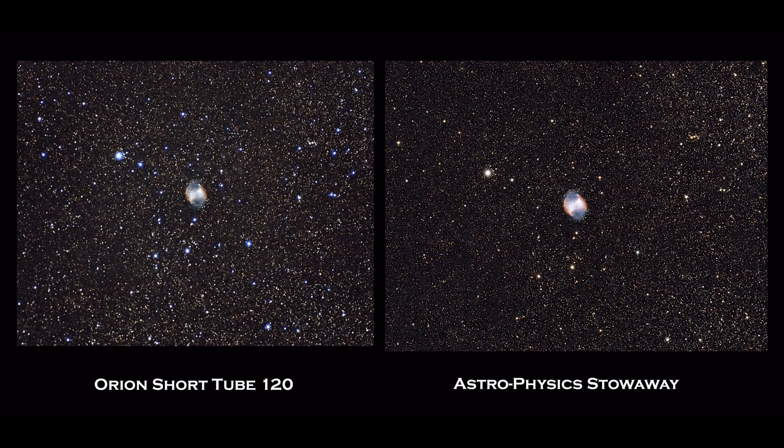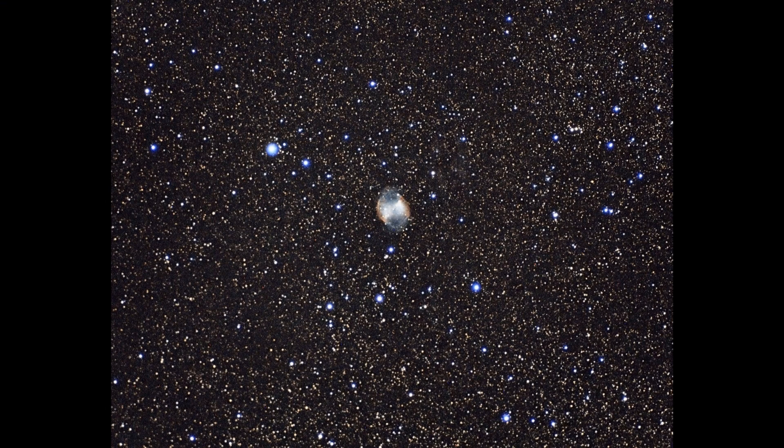Let's look at the images of the Dumbbell Nebula. The Short Tube 120 is on the left and the Stowaway is on the right. You'll notice right away that there are blue halos around many of the bright stars in the Orion Short Tube 120 — that is the result of chromatic aberration — whereas the color is gone on the Stowaway. The stars in the Stowaway also seem to take on more individual character, while there's a bit of sameness to the stars in the Orion Short Tube 120.